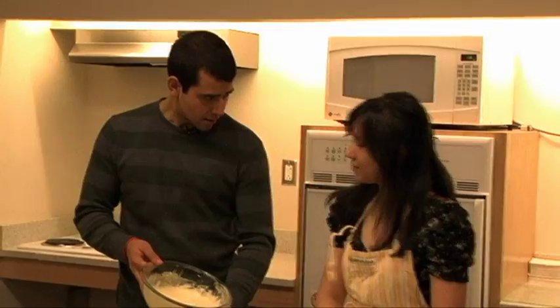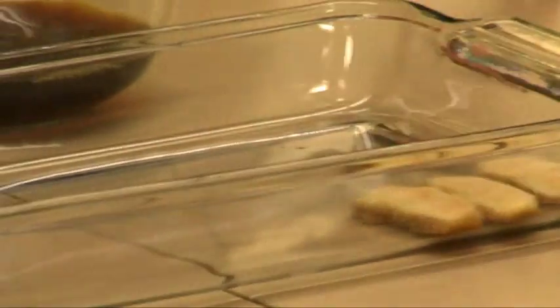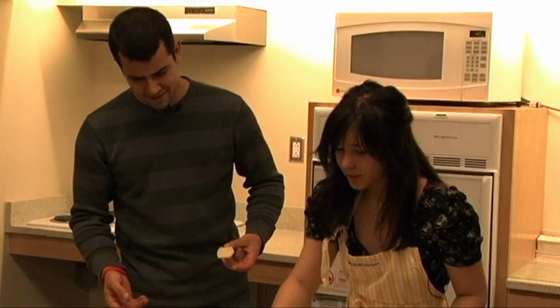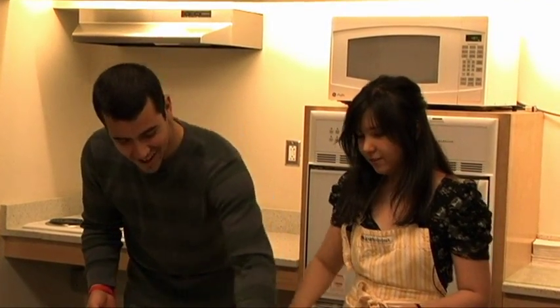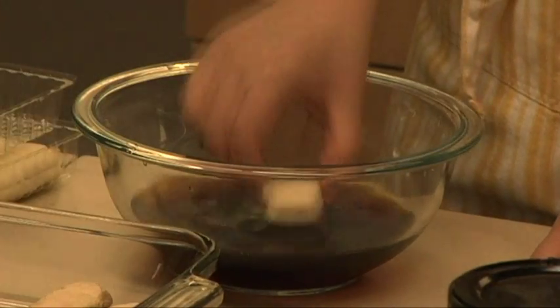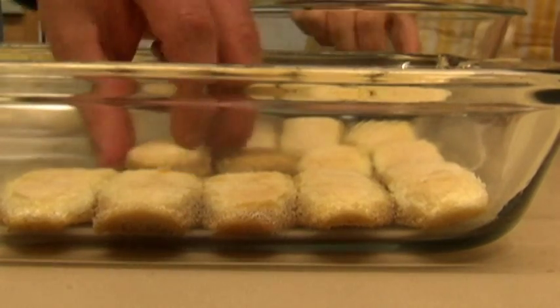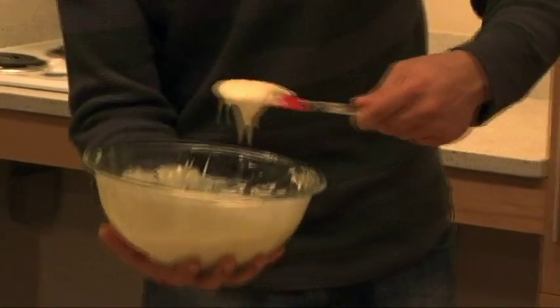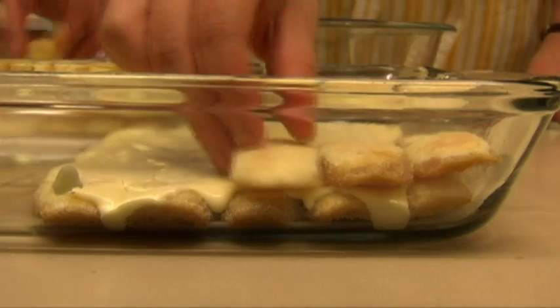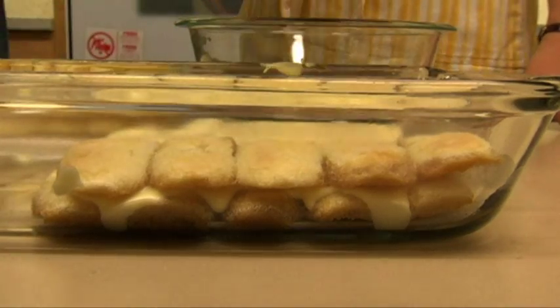The cream mixture is good to go. Looks great. We're going to start dipping and layering the ladyfingers. You just really want to quickly dip it — the goal is not to get soggy ladyfingers, just to get them moist, since ladyfingers can be a little crispy. Now it's time to put a layer of the mascarpone cream on top of the ladyfingers. We're working on the second layer. These ladyfingers — it's like a mission, you have to make sure it happens before they fall apart. It's teamwork, like an assembly line.